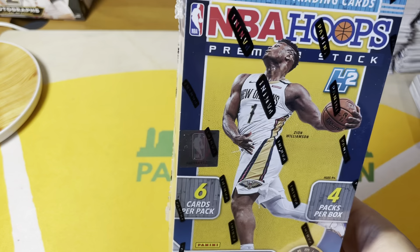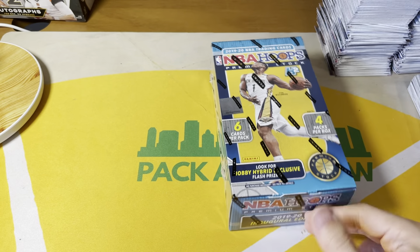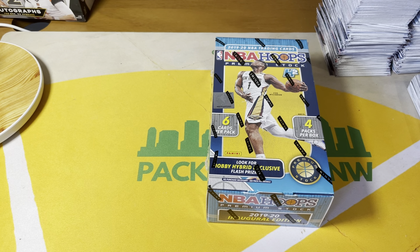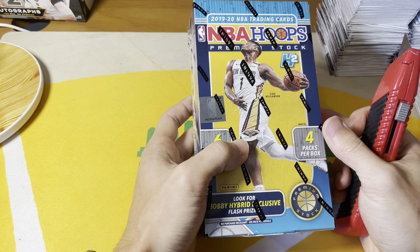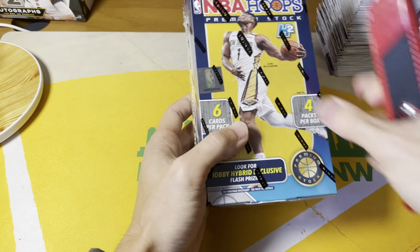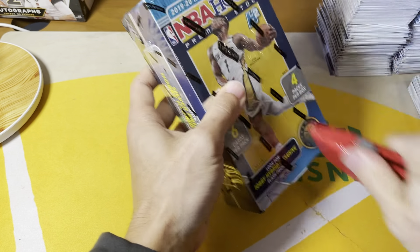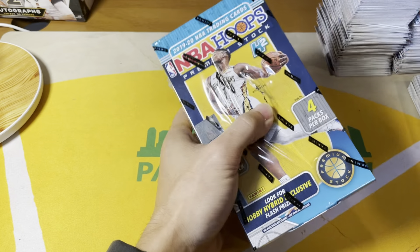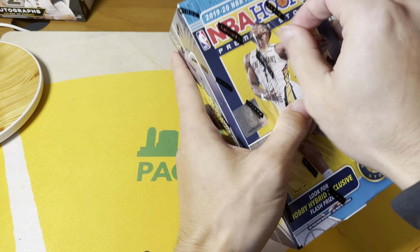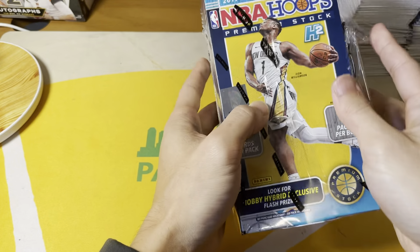We're going to rip some basketball. This is going to be the last basketball product of the year — 2019-20 NBA Hoops. These cards look pretty sick. I've seen a bunch of these boxes opened on YouTube by now. The cards are sick but the rip is really, really dicey. I've seen more boxes than not be rough.